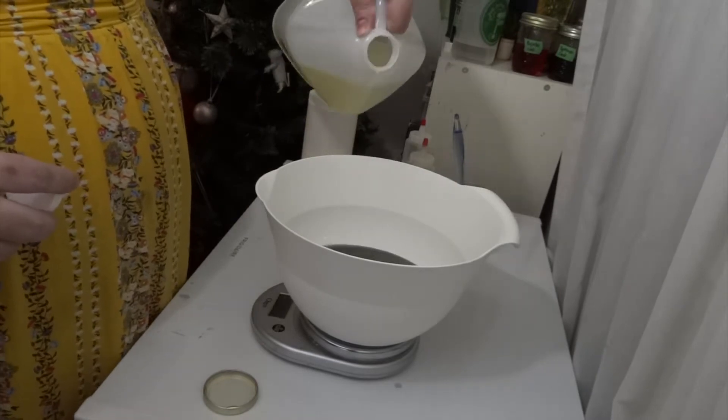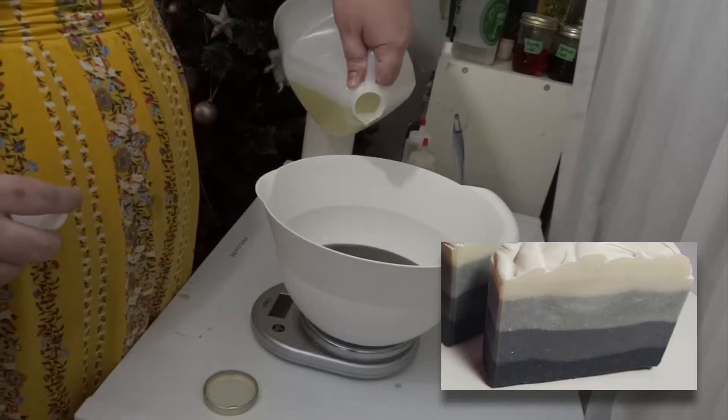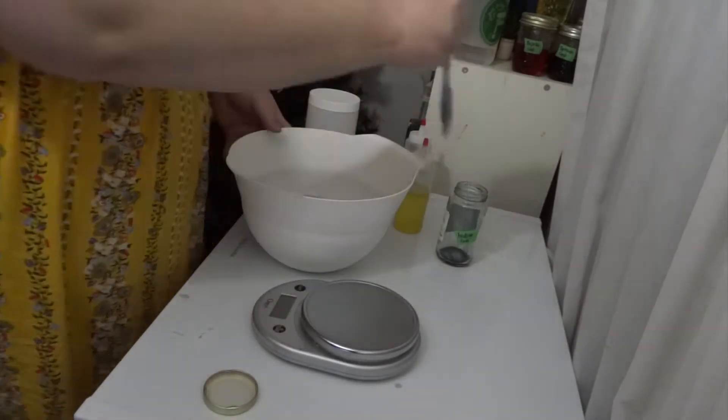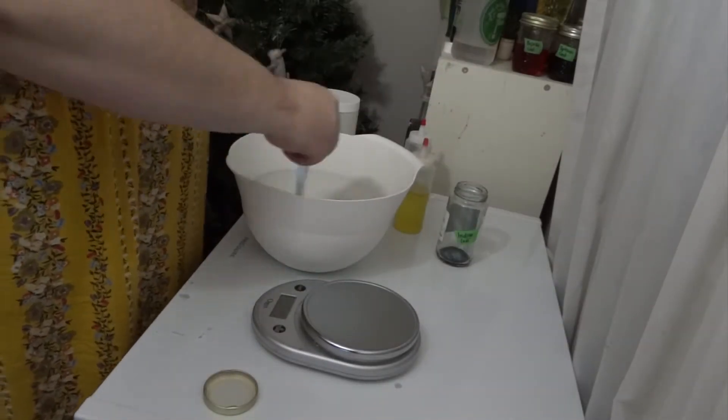This is a reboot of Haven't the Foggiest. We used to make it in straight layers, and then I thought about it and said to myself, fog is not in straight layers, so we're gonna make it a little foggier looking.